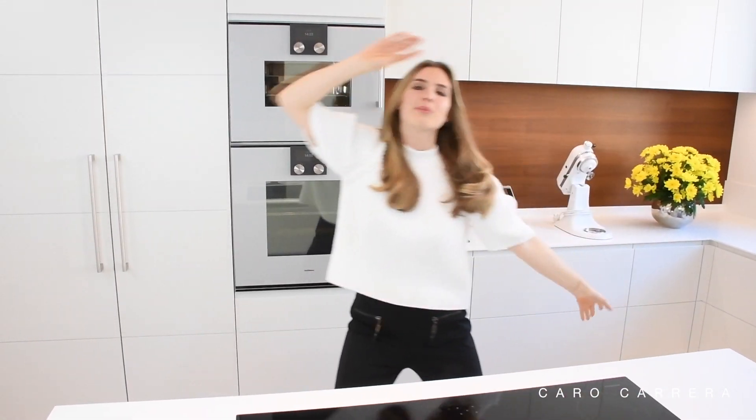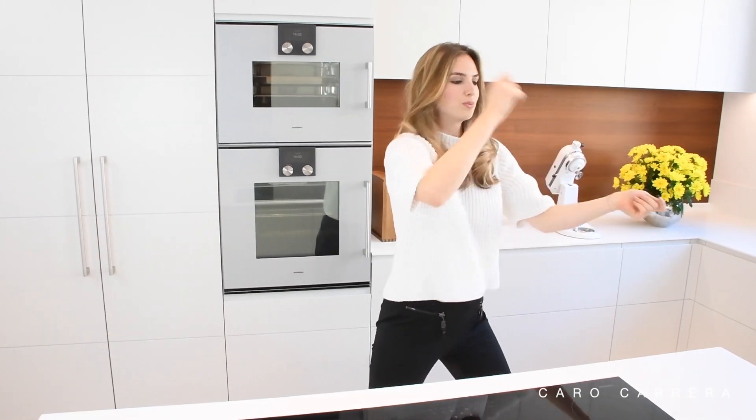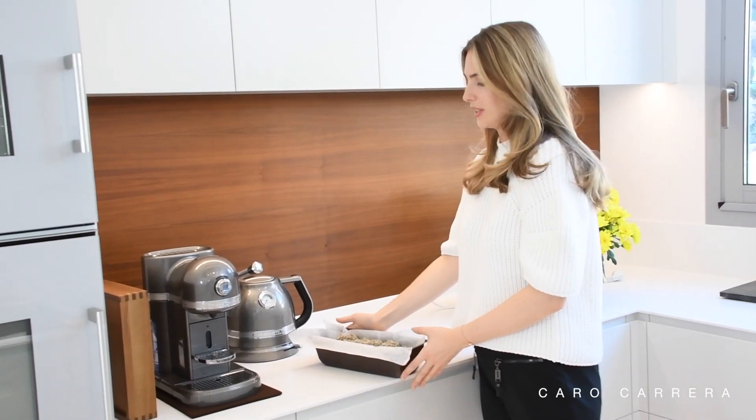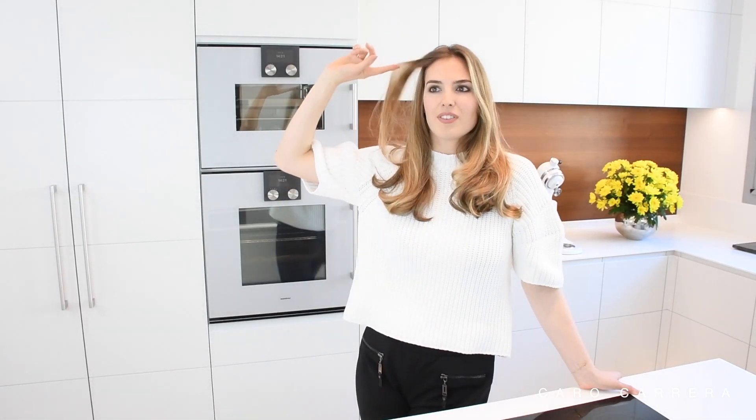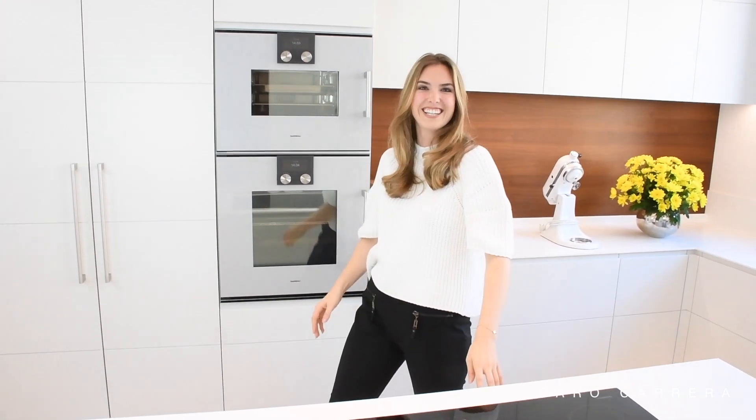We are the bread lovers of the world. Full of nature, no time for salad, because we are the bread. No dairy. So keep on watching.